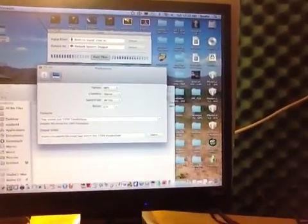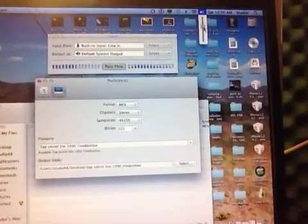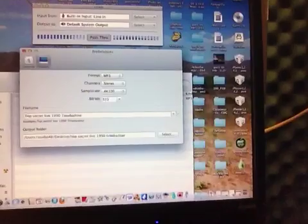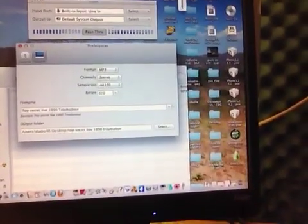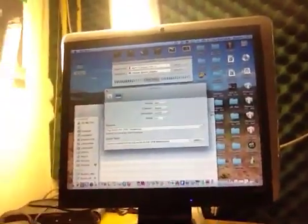I'm recording it now straight to my iMac, which is really cool. I was so young when I had this concert. Anyway, what I'm doing now is just recording audio, and for those who didn't know how to record audio — audio recording is something I did when I started out with computers.